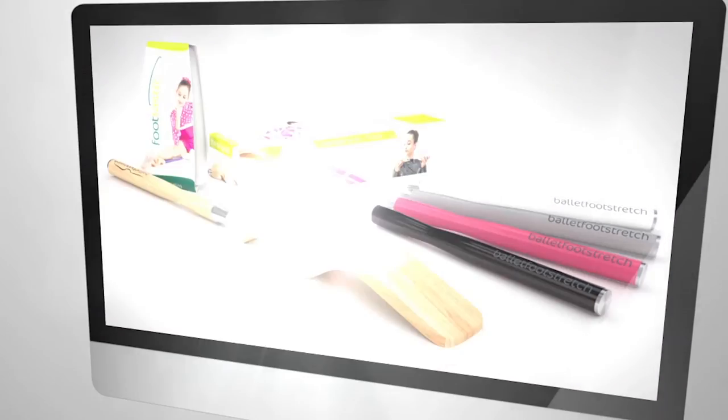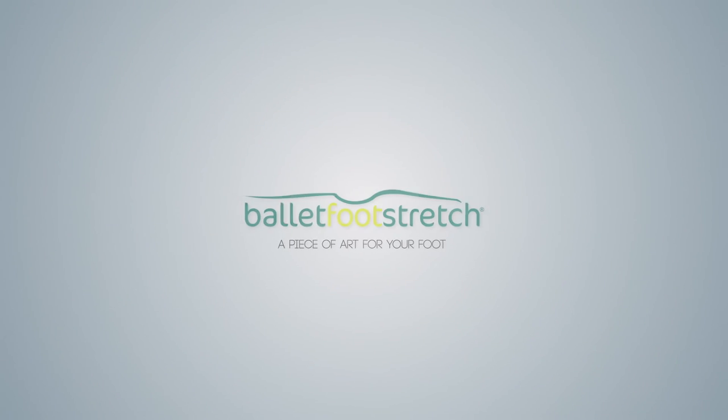Ballet Foot Stretch. Always innovative. A piece of art for your foot.